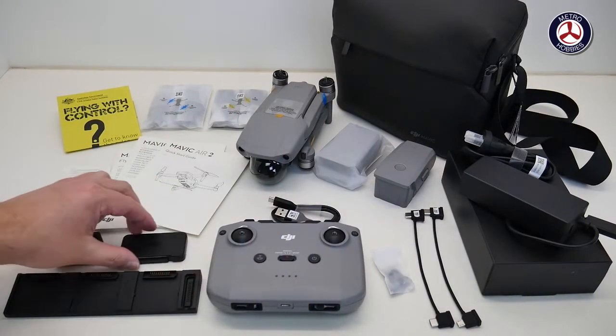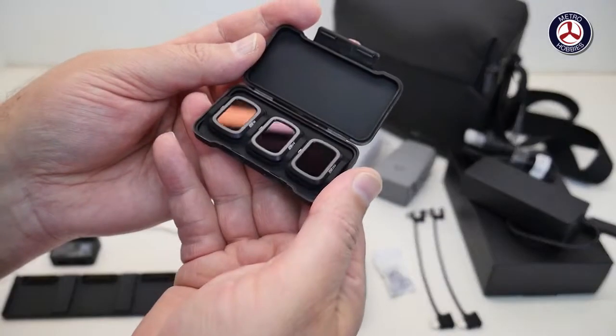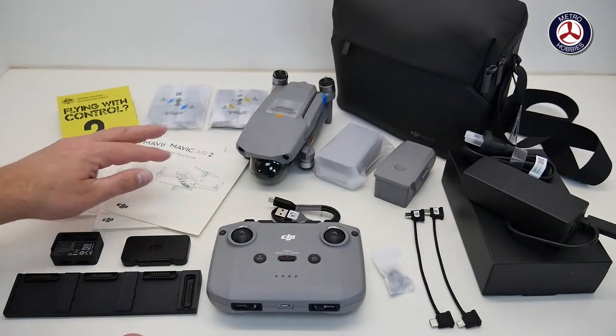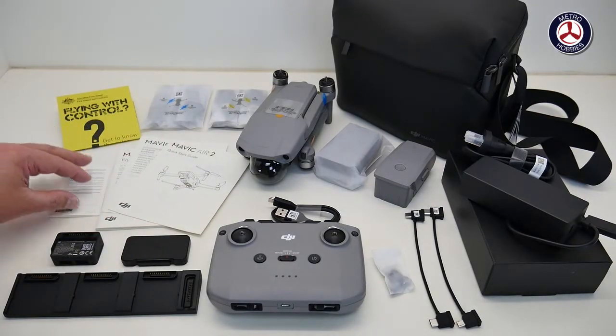In this little box here we have our ND filters, and you can see the different colors that they have, so this will give you a nice tint on your image when you're filming. We have a quick start guide, the standard user manuals for the drone itself, and a little warranty card.